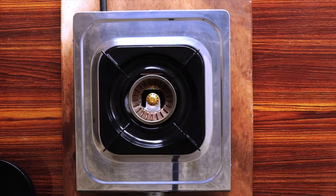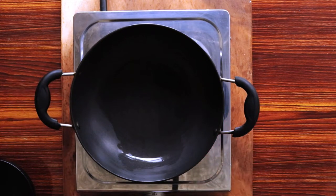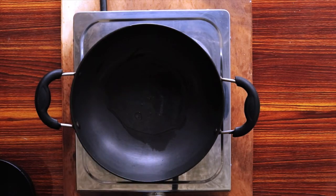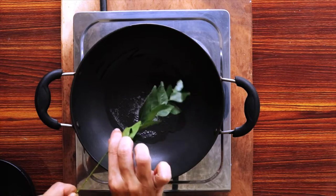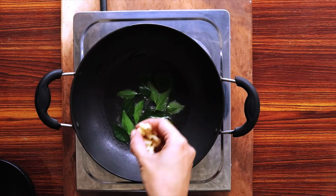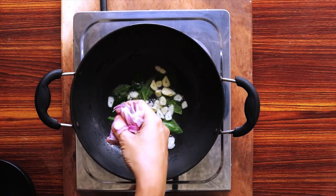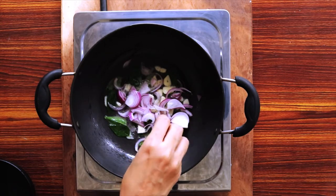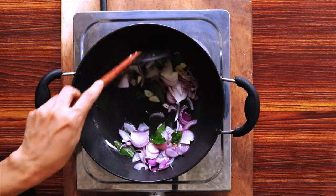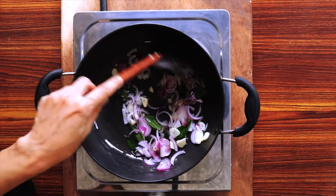To cook the pumpkin curry, first place a medium-sized cooking pan over low-medium heat. Pour in 4 to 5 tablespoons of oil. Add the curry leaves and let them sizzle for 10 to 15 seconds. Add half of the garlic slices and the onion slices. Cook until the onions and garlic turn golden in color — this will take about 3 to 5 minutes over low-medium heat.